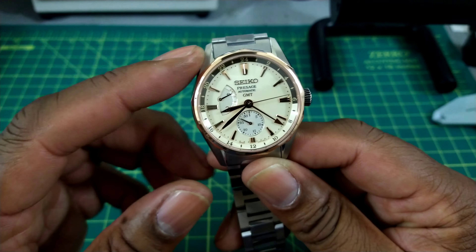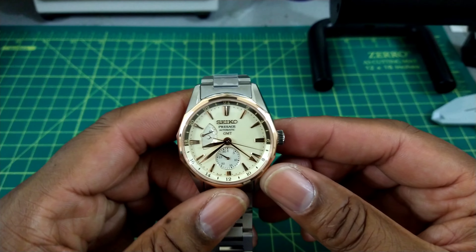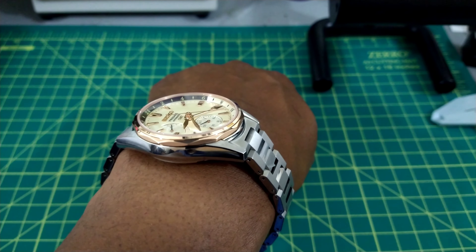No lume on this one, but it's a beautiful watch — all titanium. I'll try it on my 7.25-inch wrist. As I said before, it's going to fit a lot of people.